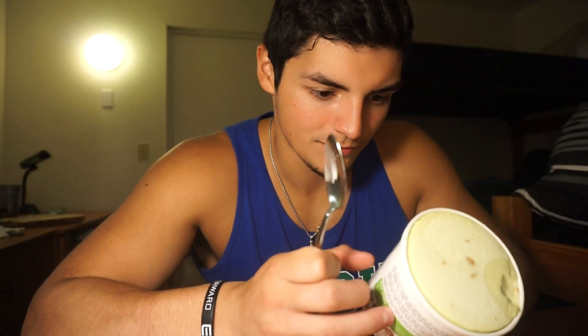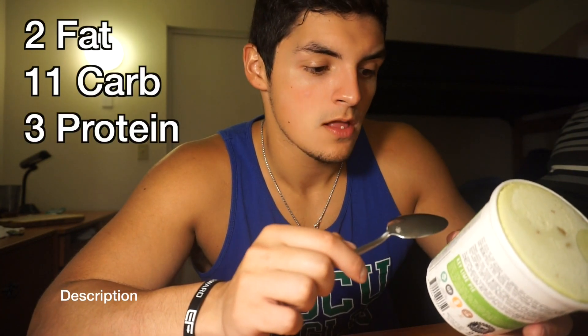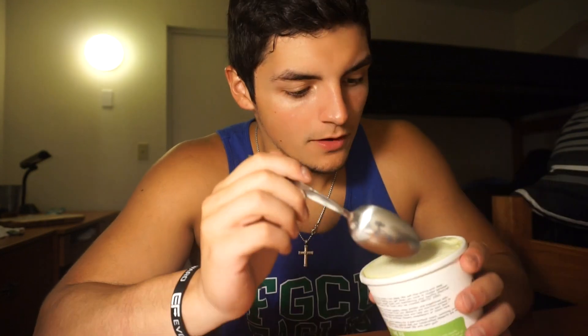Key lime pie — I didn't know they made this flavor. It smells delicious. I love key lime pie. The macros: 2 fat, 11 carb, 3 protein, 3 fiber. Let's dig in — I want to get a little bit of everything. You can see there are probably graham cracker crust pieces in there. It tastes more like an icy with little graham cracker pieces, but they're big chunks. If you like key lime pie, just order like 20 of these.